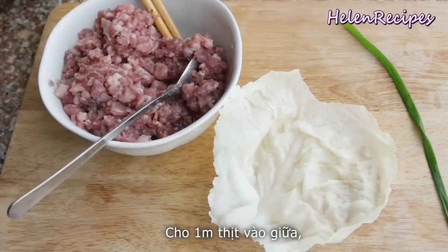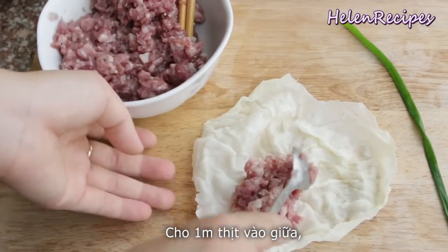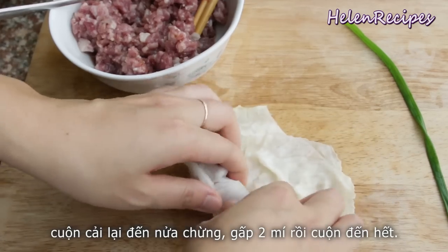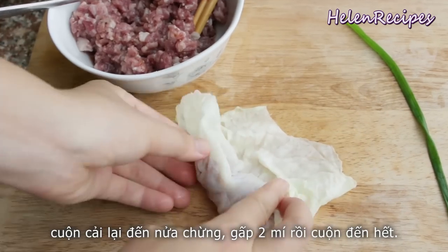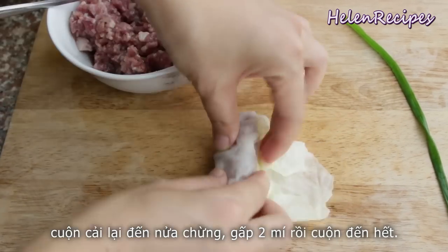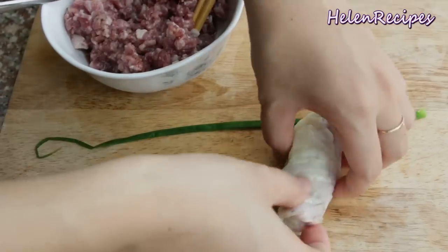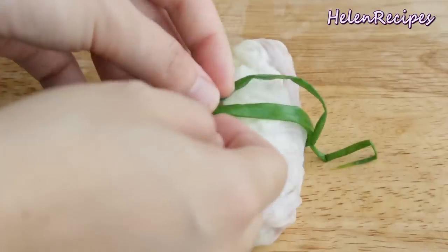Scoop a teaspoon of the filling and place it on a cabbage leaf nearer to one end. Roll up the filling until you reach the center of the cabbage leaf, fold in both sides, and then continue to roll up until the other end. Tie up the roll with one green onion string.